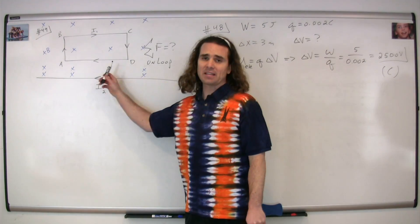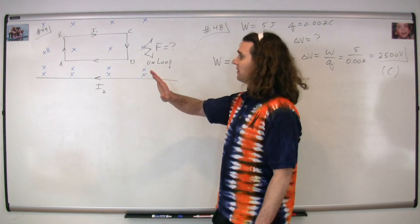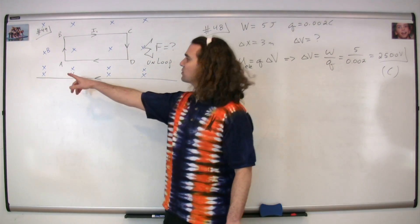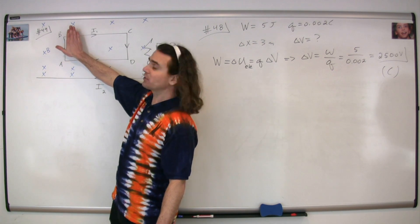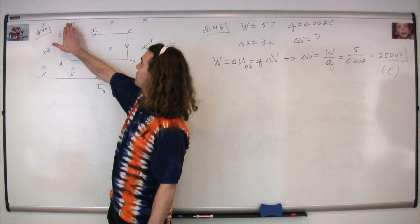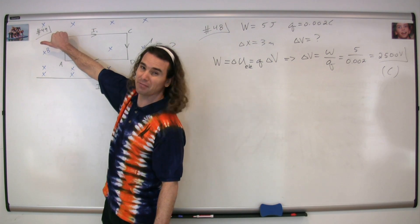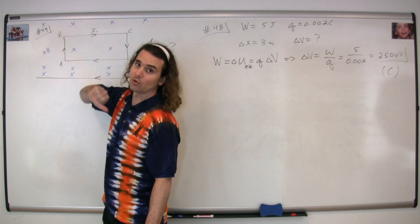I've illustrated the magnetic field in blue, and we now use our right hand rule again. We point our fingers in the direction of the current — let's start with section AB. We point our fingers in the direction of the current, curl our fingers in the direction of the magnetic field, and our thumb points in the direction of the magnetic force felt on segment AB, which is going to be to your left.